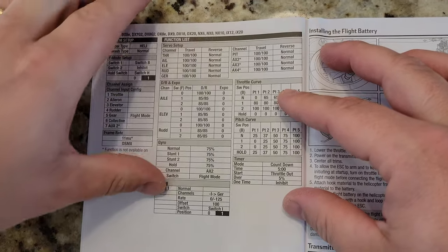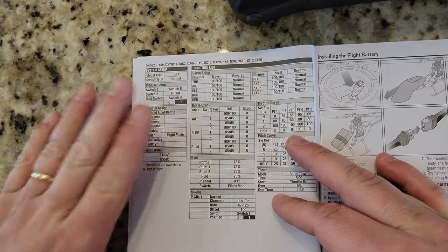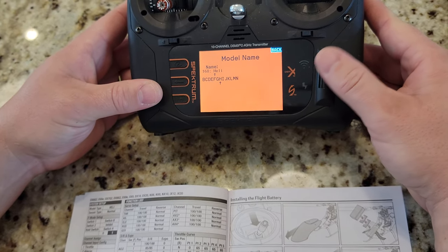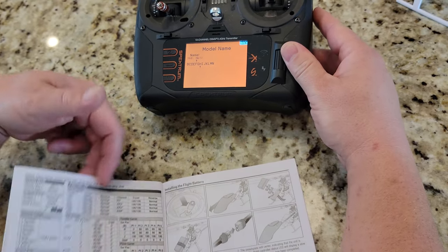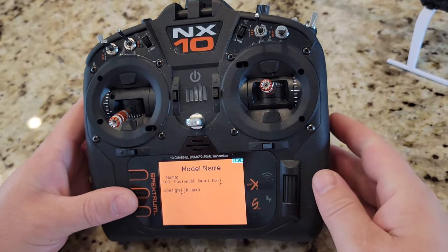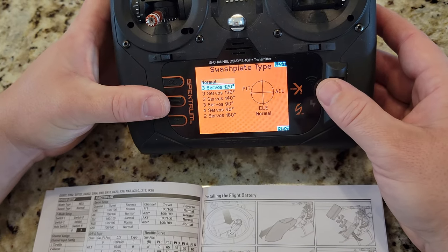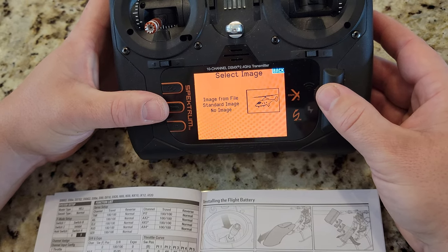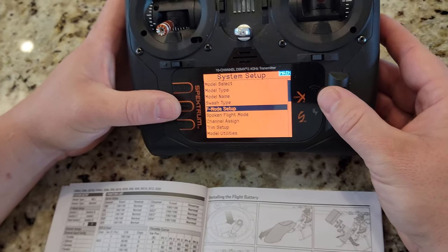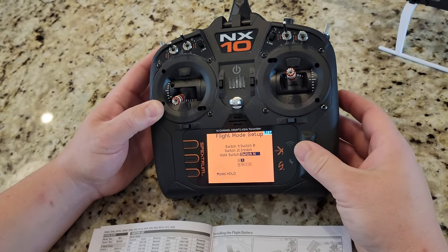Oh, I'm sorry — that page says DX8. The NX/NX10 settings are over here, my apologies. So the model type is heli, and we type in a name — this is going to be the Fusion 360 Smart. Swash type: normal — already set to normal by default. Flight mode setup: they want it set to switch B, switch 2 is inhibit, and hold switch will be H.